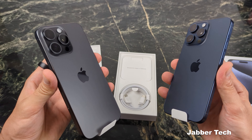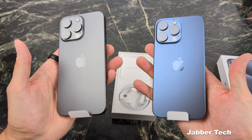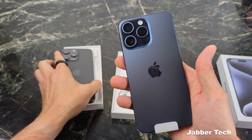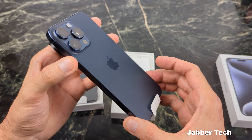You can't go wrong with black — that's just classic in my opinion — but I think I'm changing it up this year. Let me know if you think I made the right choice. This blue is definitely making me feel some type of way. I think this is an awesome, awesome color.